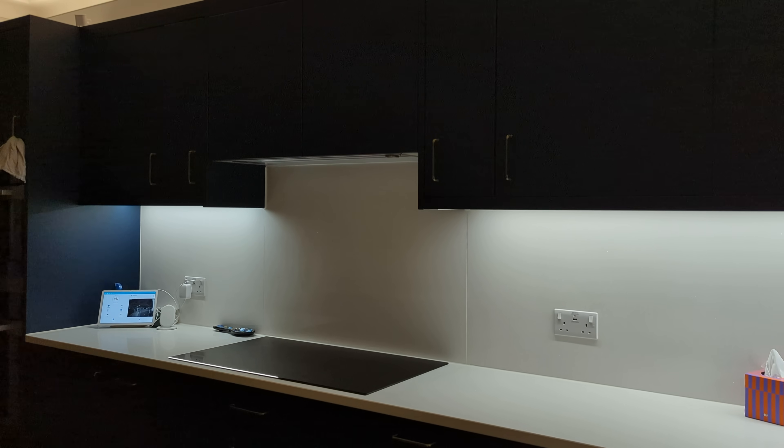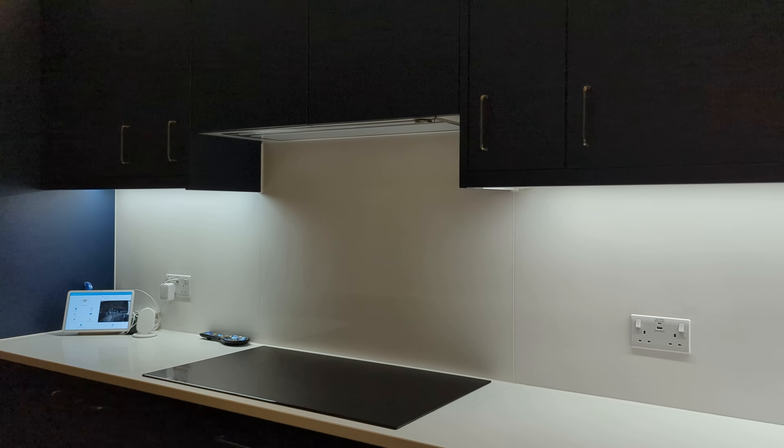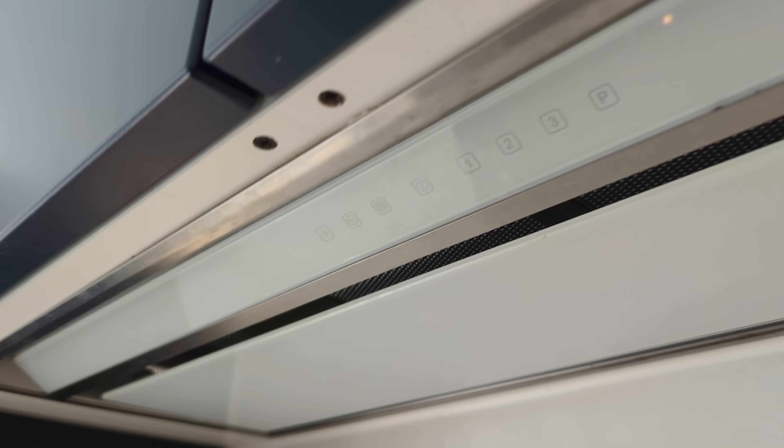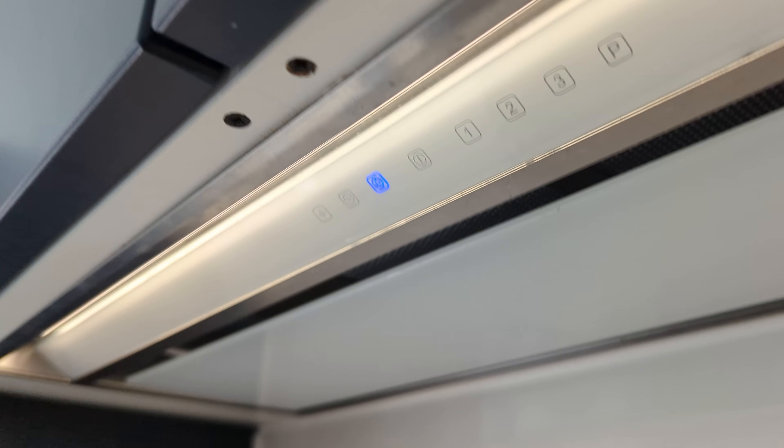Despite this, there are certain elements of this project that I wasn't happy with. Mainly this big dark spot in the middle of my kitchen where my extractor fan lives. The extractor fan has its own dumb LED strip built into it which is controlled by a touch button — like I'm living in the dark ages. I couldn't figure out a way to automate this, and it used a different LED colour temperature to the rest of my setup. It was just awful.